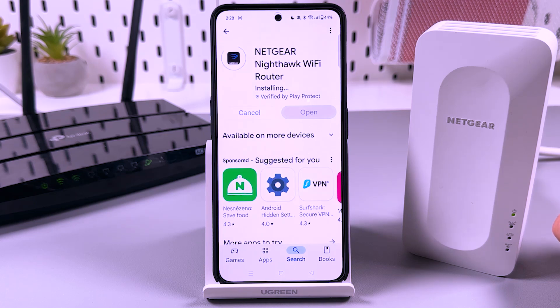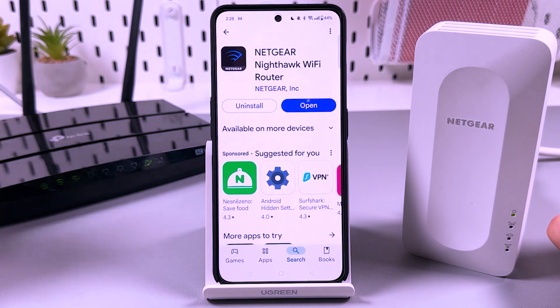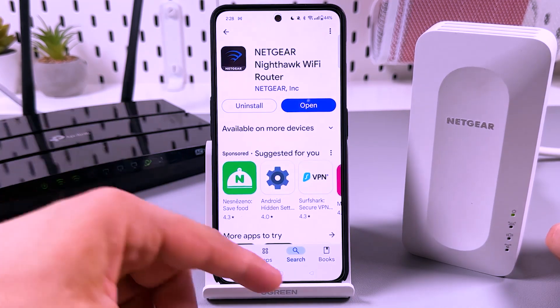By the way, you need to be sure that your router is broadcasting Wi-Fi and connected to the internet. Otherwise, you will fail this operation.